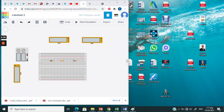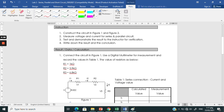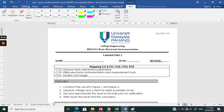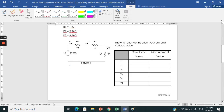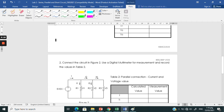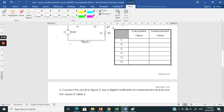Assalamualaikum warahmatullahi wabarakatuh. Alright, we are going to continue our lab with lab sheet number 2. In lab sheet number 2, we are going to do connection in series and parallel circuit. Figure 1 is the series circuit and figure 2 is the parallel connection circuit.